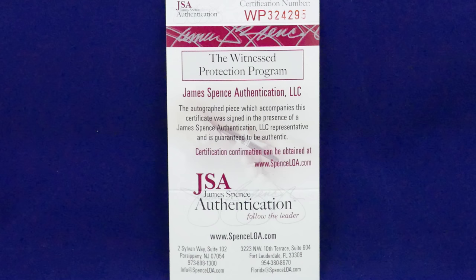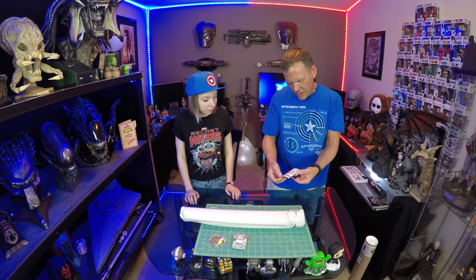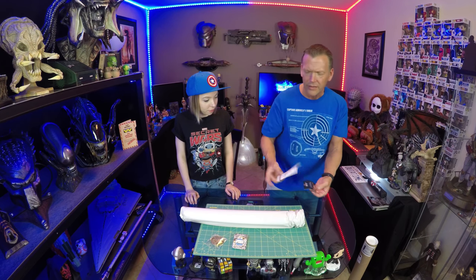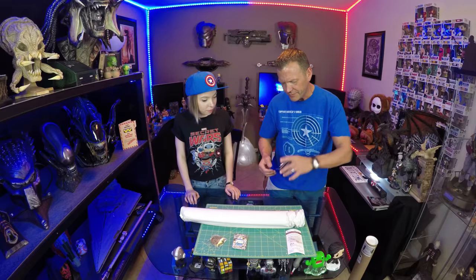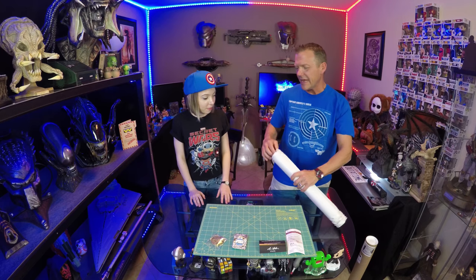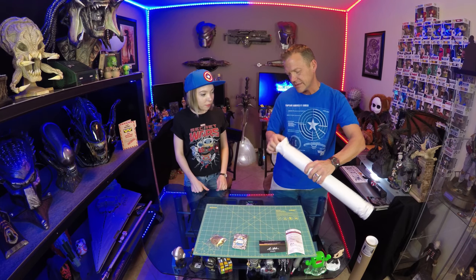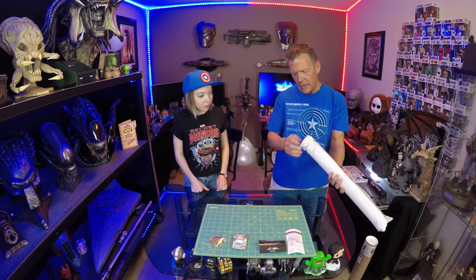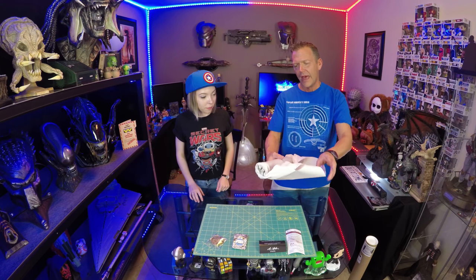The witness protection program — James Spence Authentication LLC. So this is the actual person who witnessed and verified the signature of what's in here, and then of course BAM box with Adam. There were three options — three prints, three pins, and three coins. I tried to pick one that I thought was the right one. I'm trying to remember what the options were.